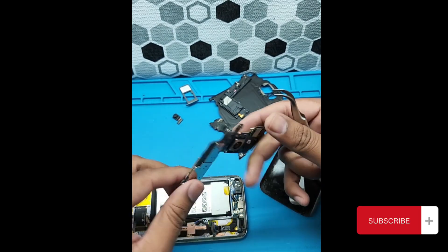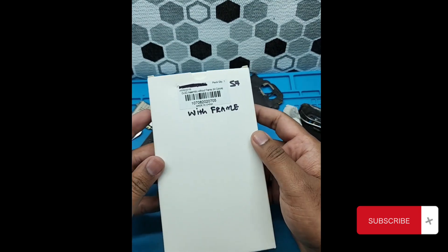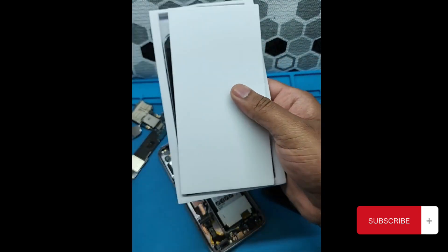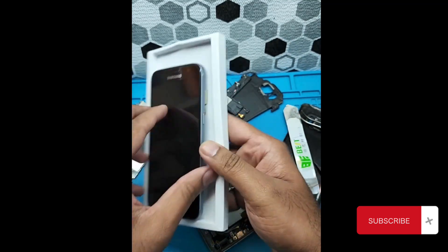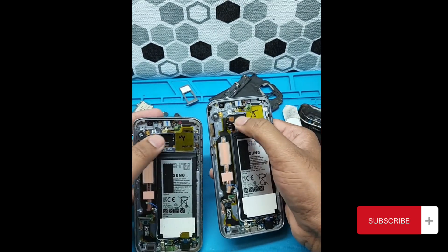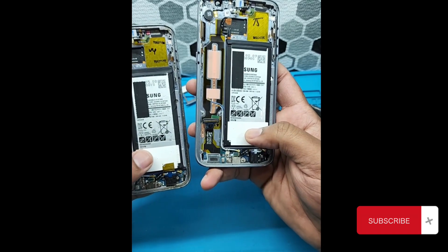On the bottom there is a charging port connector. Here's the new screen with the frame — let's open it and see what I got. I got a pulled screen that I bought from my supplier, which makes my life very easy. Look at this bunch of components already installed.